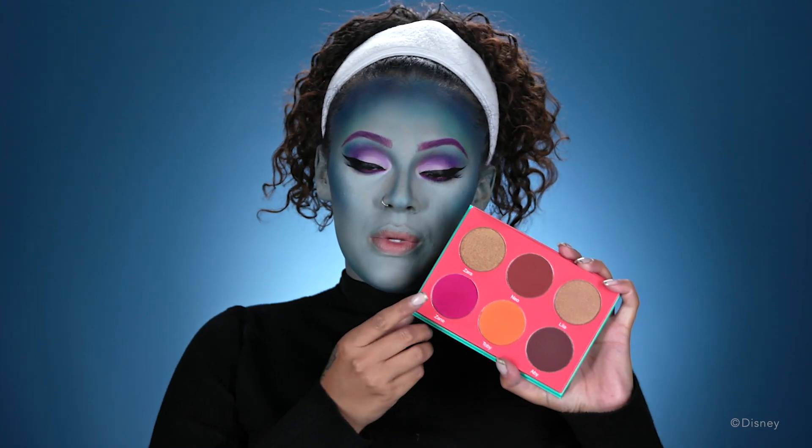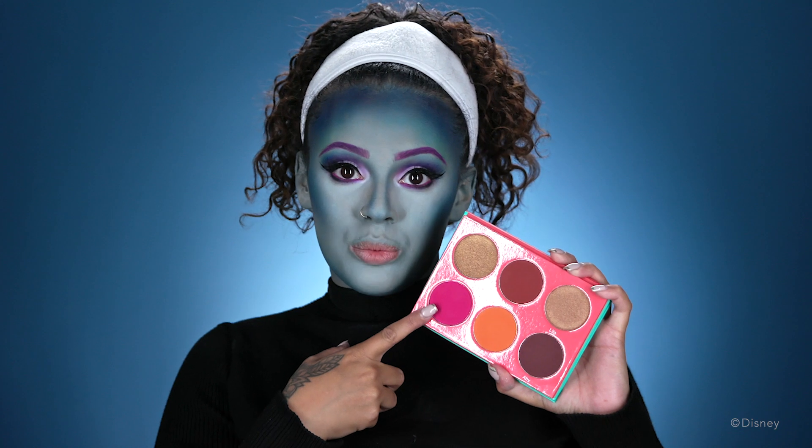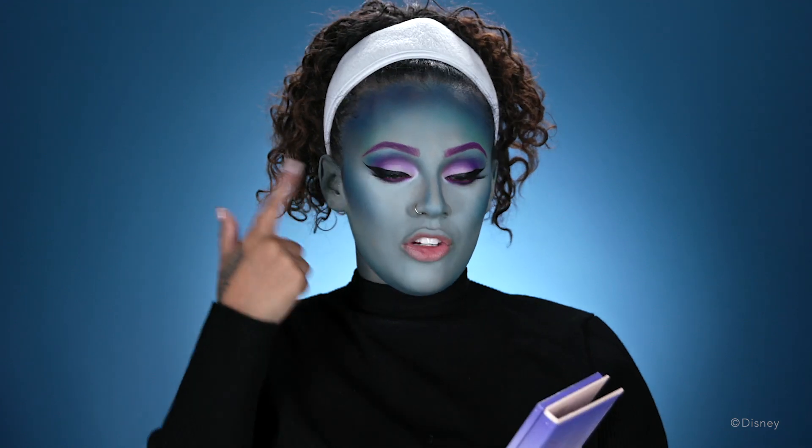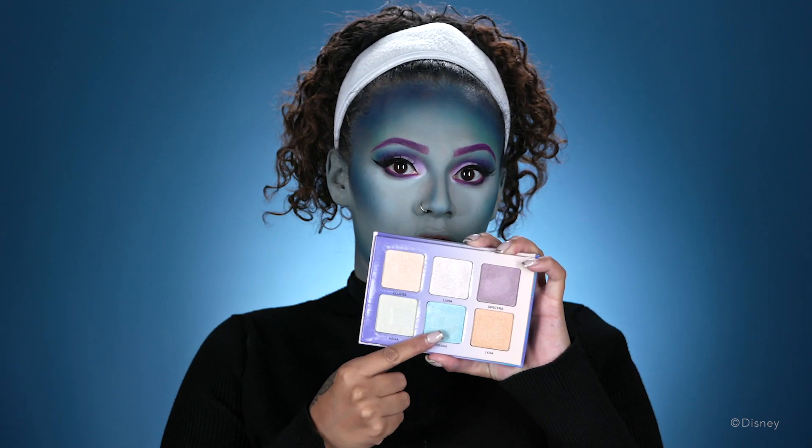For my blush, I'm gonna be adding this pink blush right here. Then I'm going to add a little bit of an illuminator to my cheekbones, and I'll be adding this blue right here.